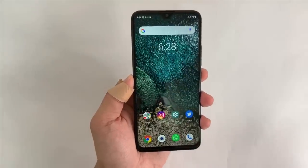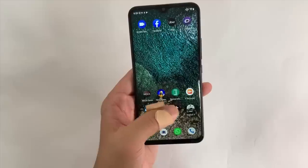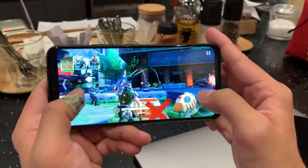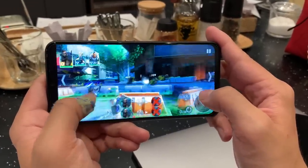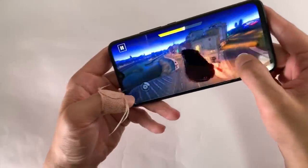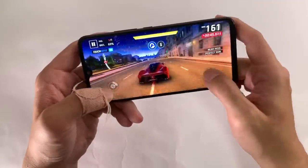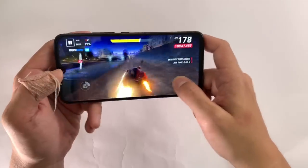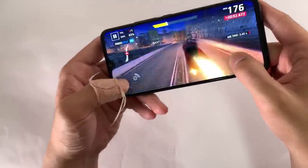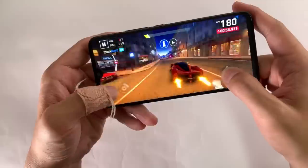This phone runs on a Helio P60 chipset — it's powerful enough to handle most games in the Play Store. When I played Hero Hunter, which is very graphically intensive, it struggled a lot at the highest graphics setting, but on the middle setting it's fine. Likewise for Asphalt 9 — I'm actually impressed by the performance. There's not much frame rate drop. After playing for 20 minutes the phone did heat up a little bit, but it mostly kept pace and maintained frame rate north of 30 fps, which is pretty good.